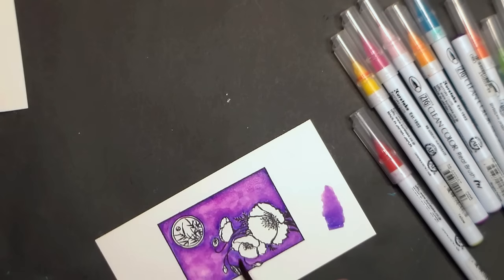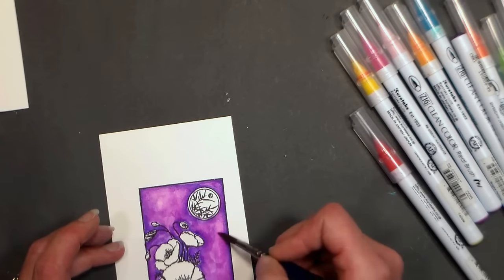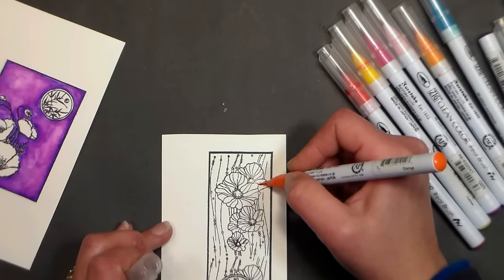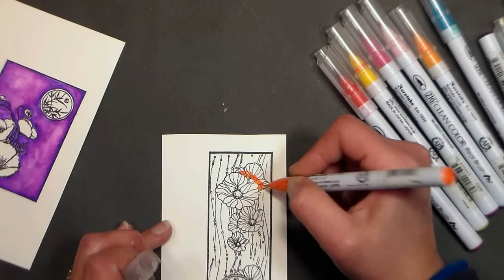You don't have to spend a lot of money. The Canson XL cold press pad is actually pretty smooth and very inexpensive, and so is the Fabriano hot press pad — both are easy to find at any arts and crafts supplier online. I set that first image aside to dry and decided to go ahead and work on the flowers on the bookmark.